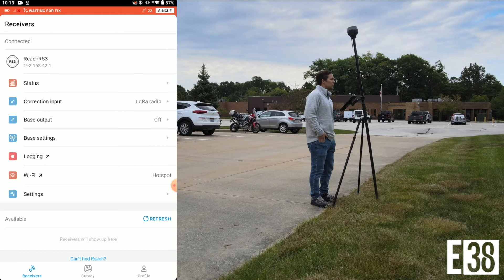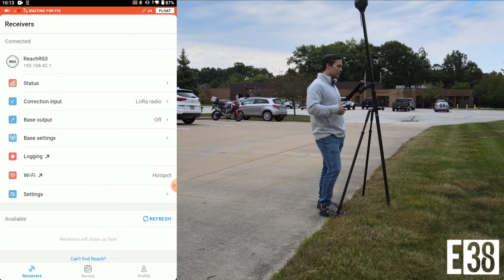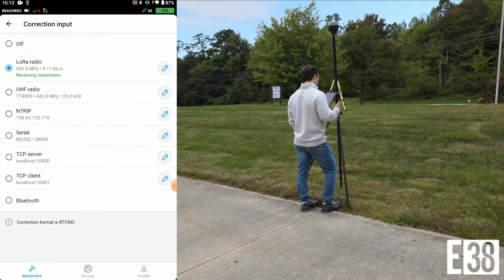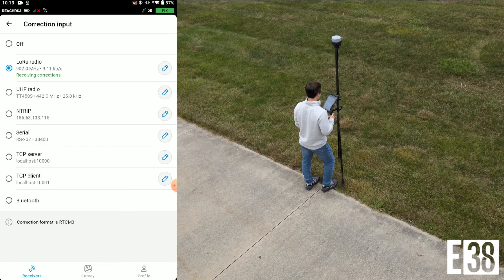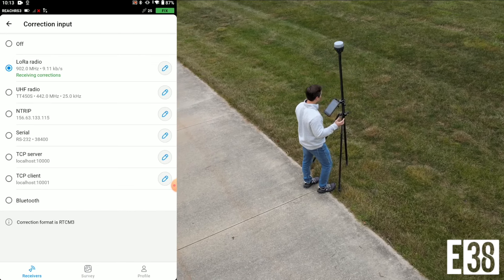After booting the RS3 we will connect it within EMLID Flow and select our corrections input. Typically you will either connect to an RTK network or you'll connect to a base using radios. The RS3 can receive corrections over long-range radio, which allows it to receive corrections from any EMLID receiver.